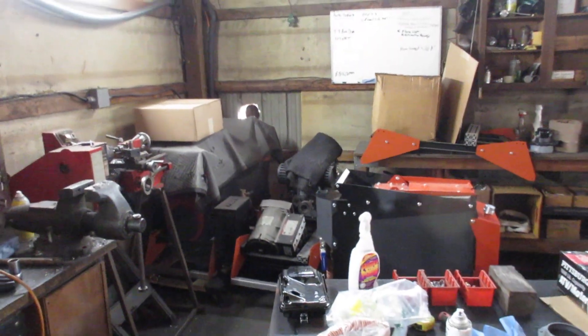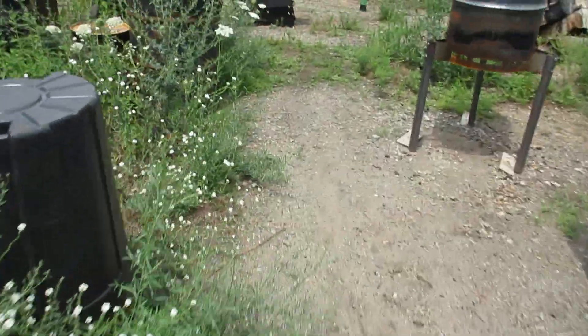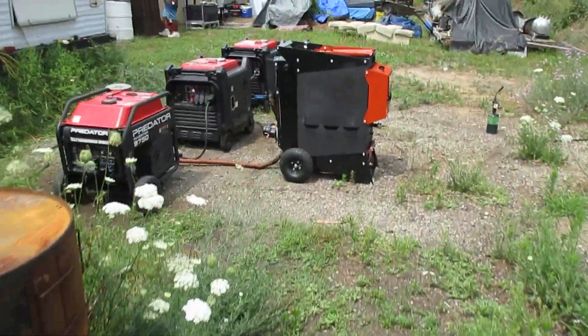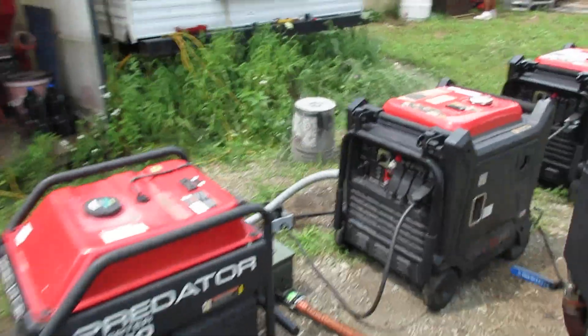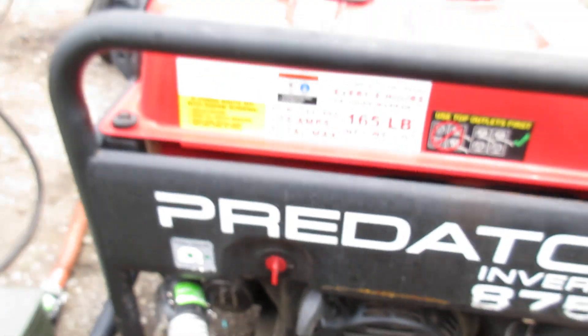That's another thing too — I can hybrid one of the generators. We can fire the third one up. Both generators are definitely running off of one gasifier.